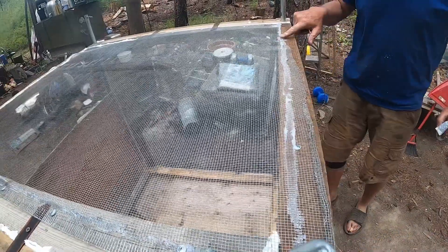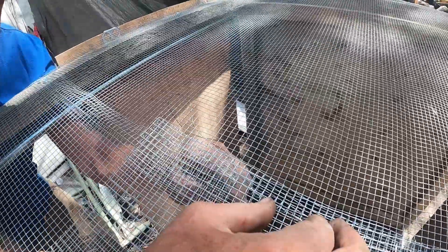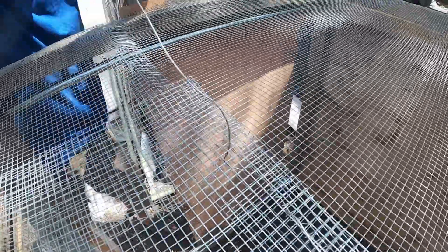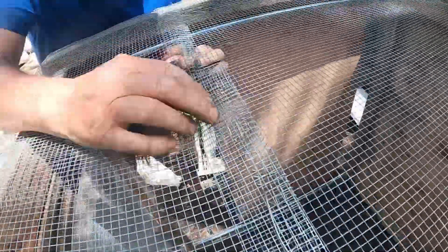On the inside, we're having to sew a piece of hardware cloth together because I didn't have pieces big enough. Drilling it to fit.